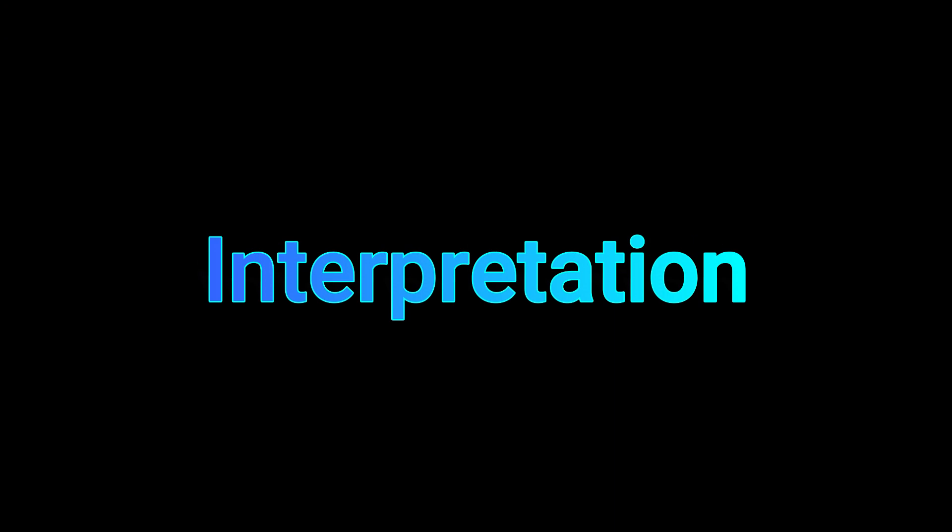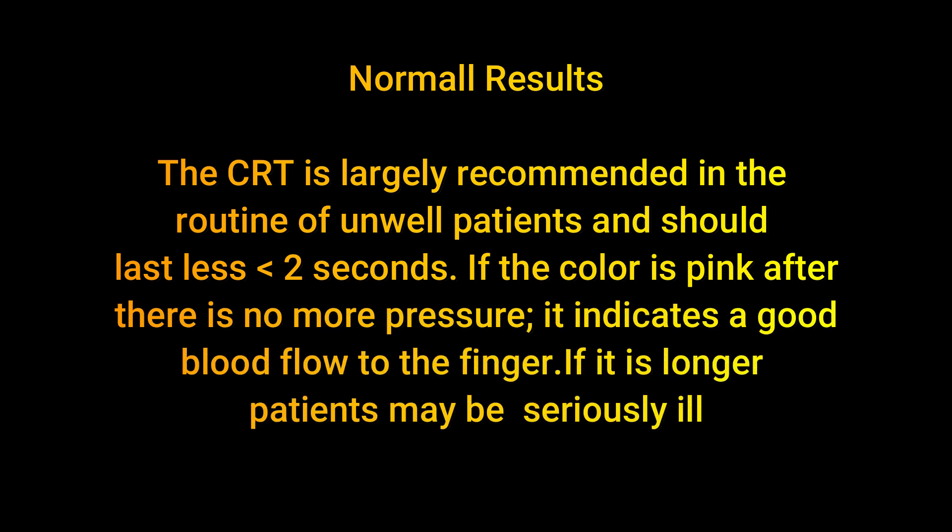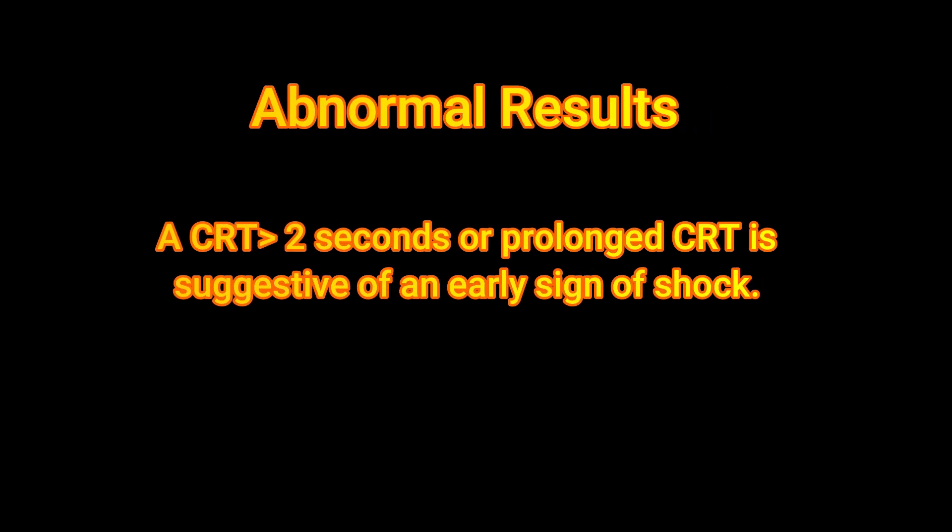We can also use the fingertips, as shown here. Now for the interpretation. The normal result: the capillary refill test should be less than or equal to two seconds. If the color is pink after pressure is released, it indicates good blood flow to the finger. If it takes longer, the patient may be seriously ill.